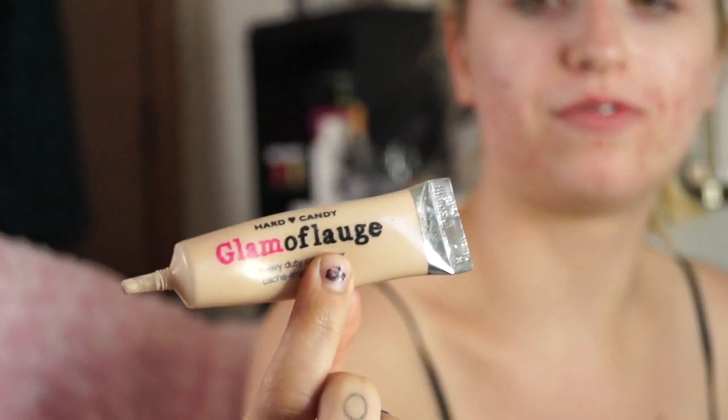I'll teach you how to cover these zits today too, folks. I'm going to take my Kat Von D Locket Tattoo foundation, and then I actually mix that with, of course, my Heart Candy Glamiflage.